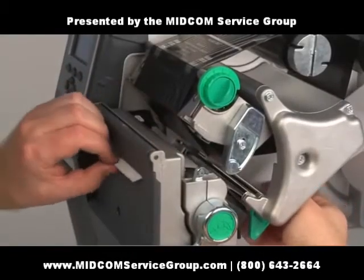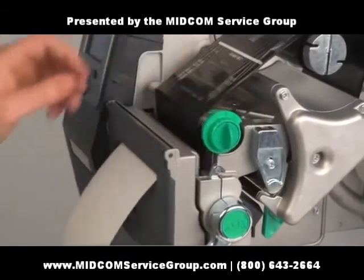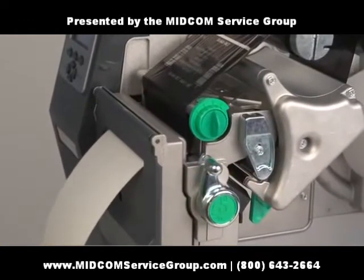Load the paper and feed it through the cutter. Close and latch the printhead. Let's print a test label to make sure it works.